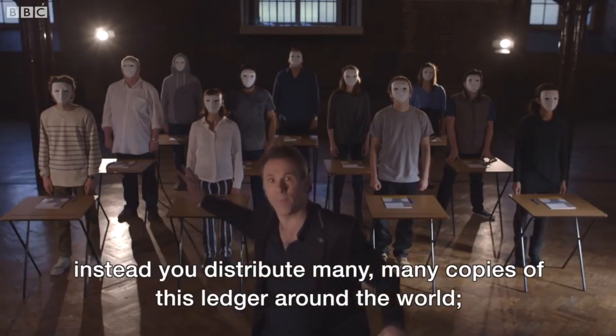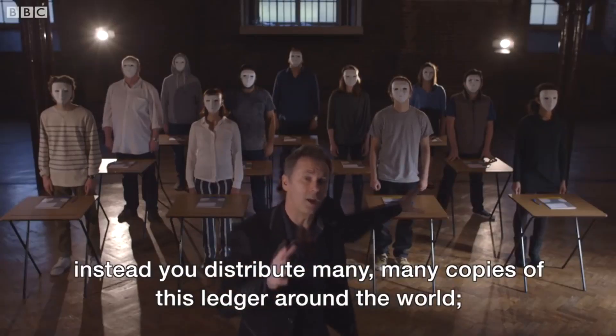Bitcoin and other cryptocurrency — it ain't going cheap though. Instead you distribute many, many copies of this ledger around the world. Big industry around Bitcoin. Bitcoin is better than currency in that you don't have to have...